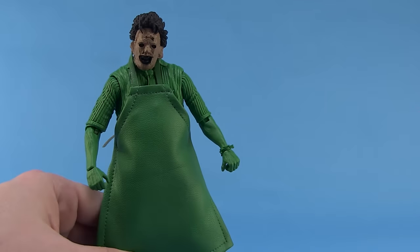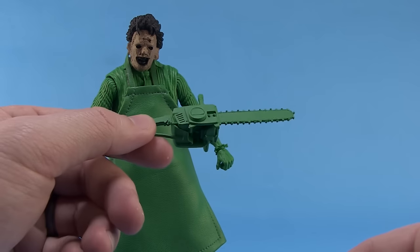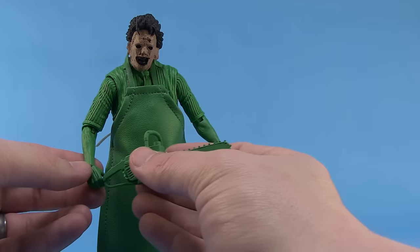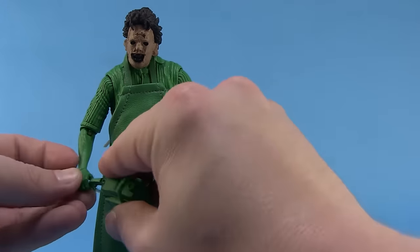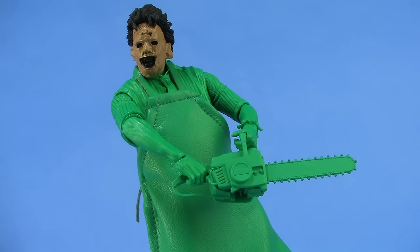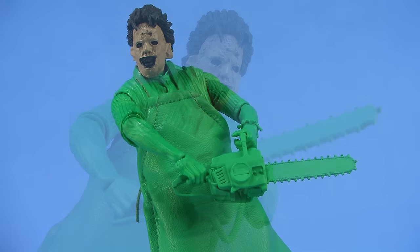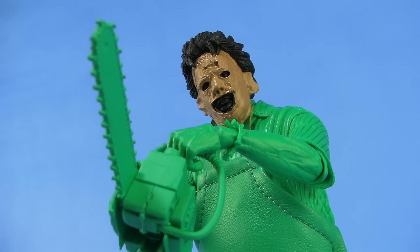He's solid green, and to go along with that look he's got a solid green chainsaw — he's running around in that game with a chainsaw, and you can't be Leatherface without one. You can easily put that in his hands and even get some two-handed poses. This figure is really fun but also really goofy, and it's meant to be. The straight green might turn some people off, but if you're a fan of the video game collection and love these old wacky games, this figure was made for you.